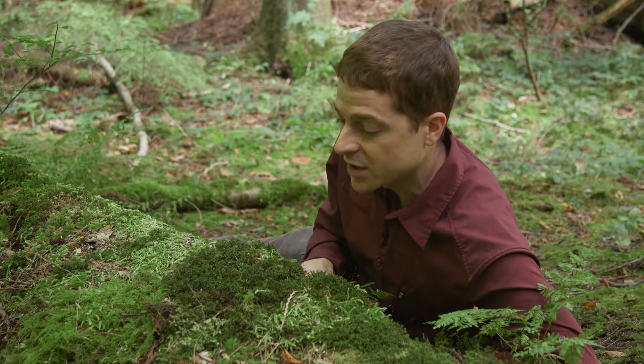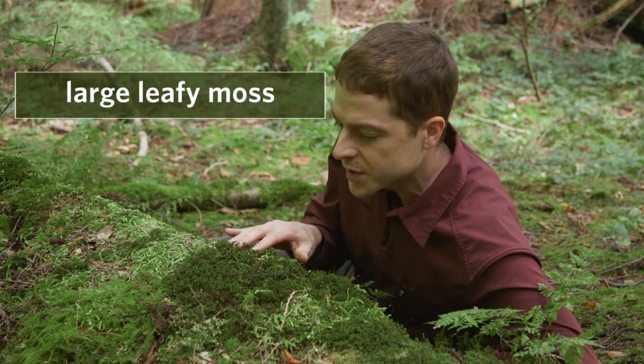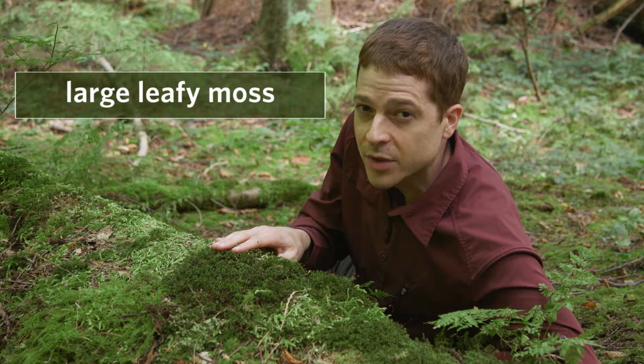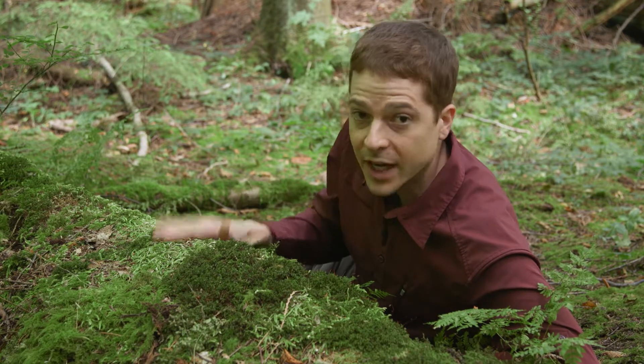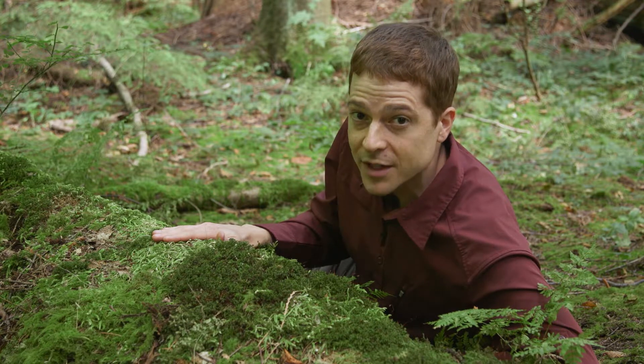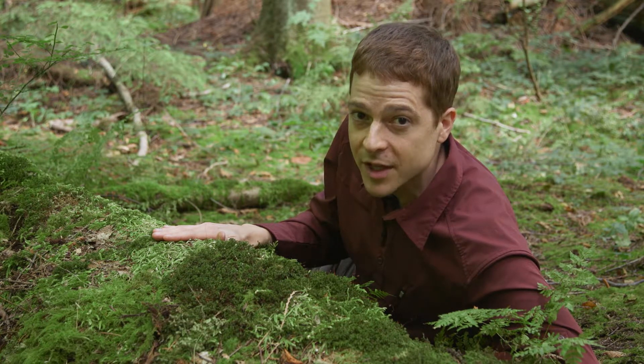This dark green moss I have in front of me is called large leafy moss or fan moss. It grows in short loose turfs like this one and tends to be dark green to pale green in color. It's most often found on rotting logs like I have in front of me here, but you can also find it on rocks. It grows in coniferous forests from low to middle elevations.